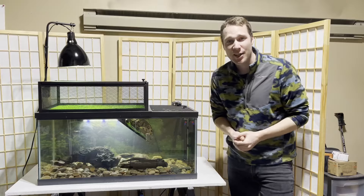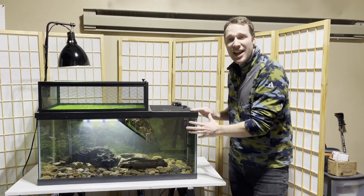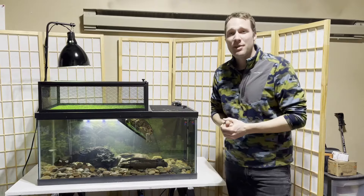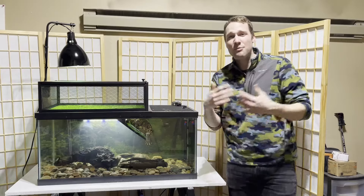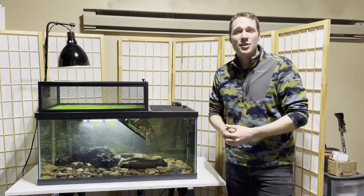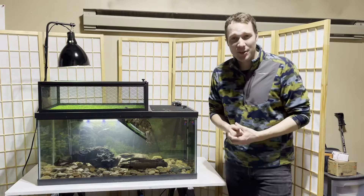I have in here my red-eared slider Harold right now. This is a 40 gallon breeder and this is going to be your starter tank for pretty much every pet turtle that you're going to buy at your pet store. I'm going to show you step-by-step how to put this together, and while I'm doing it I'm going to get into more details about the decisions I'm making and why they're going to be great for your turtle.